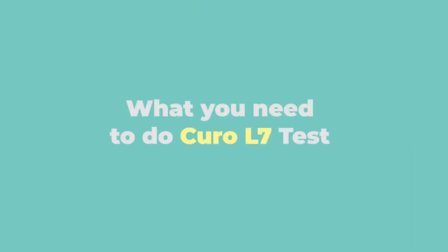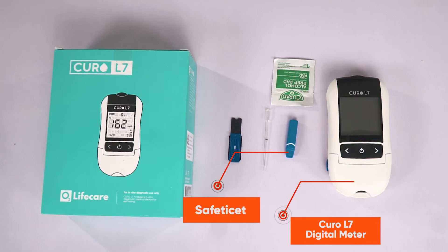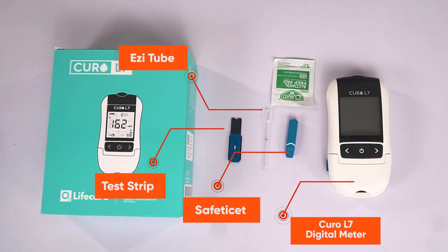I have here everything that I need to start the test: the Curo L7 digital meter, safety lancet, easy tube, and profile test strip.